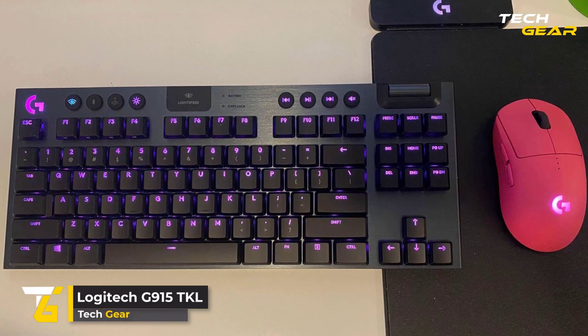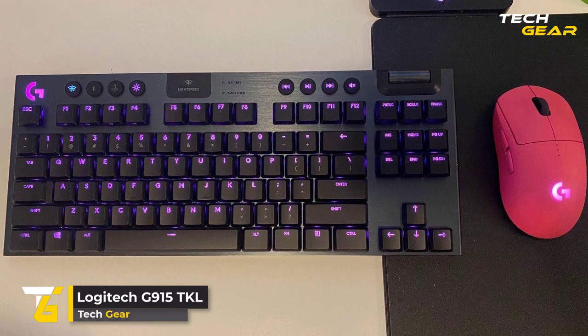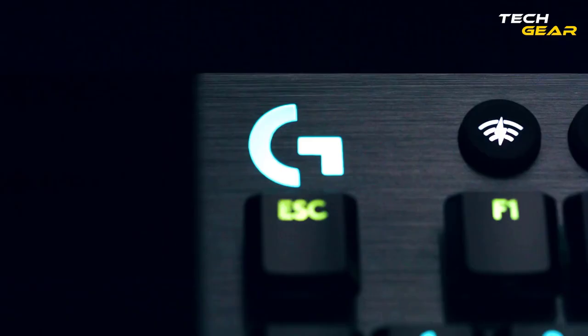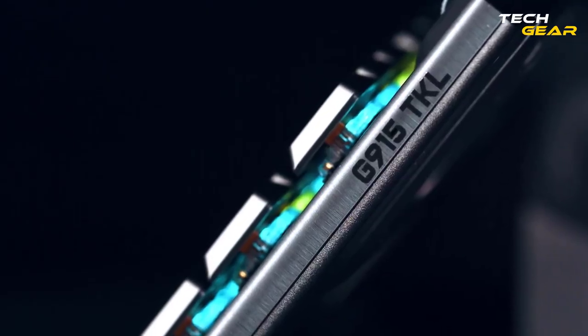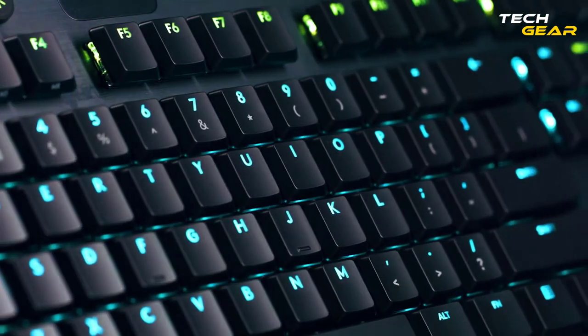Logitech G915 TKL. The Logitech G915 TKL is a breakthrough in design and engineering. It features Lightspeed Pro-Grade Wireless, Advanced LightSync RGB, and high-performance, low-profile mechanical switches. Meticulously crafted from premium materials, the G915 TKL is a sophisticated design of unparalleled beauty, strength, and performance.